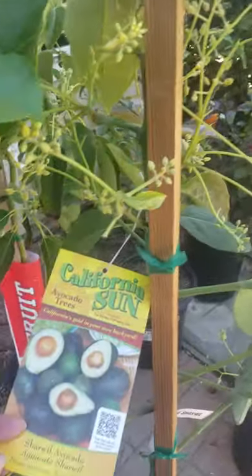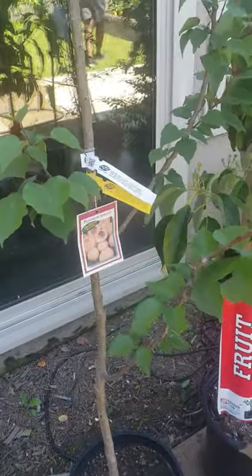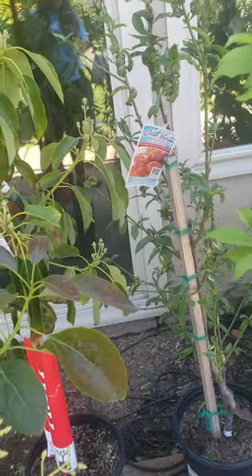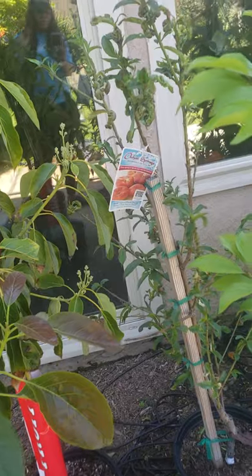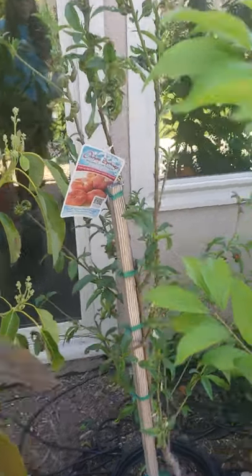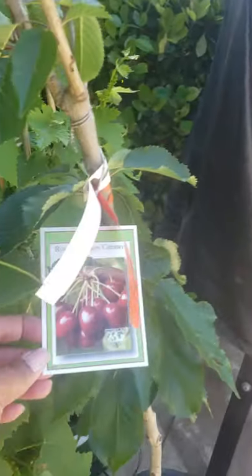These are the Southern California avocado trees — the Blenheim apricot gem avocado in the back — as well as some Orchard Springs dark Saturn donut peaches. If you've ever had a sweet peach, this is the peach. We'll also be planting some royal crimson cherry trees.